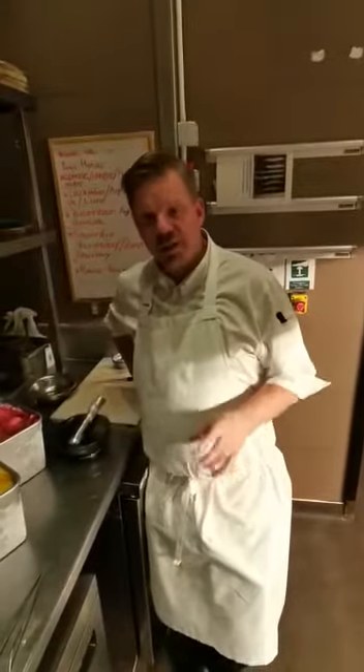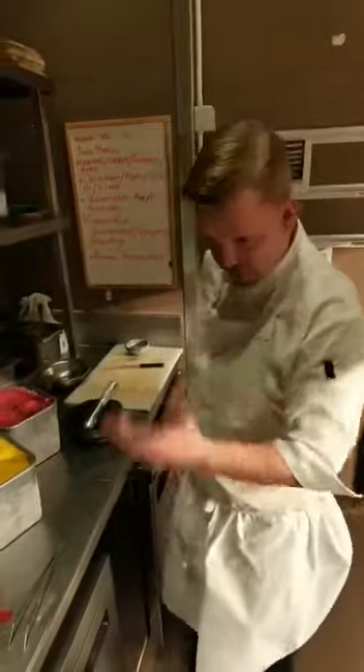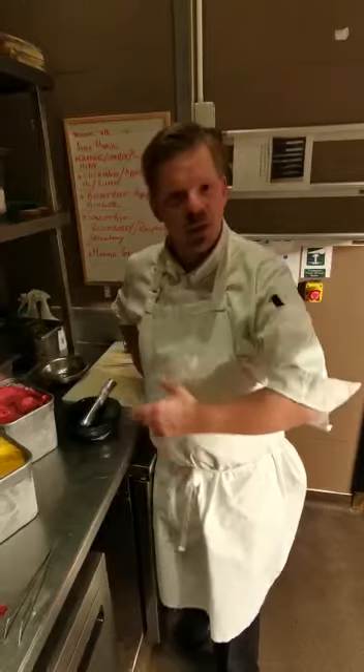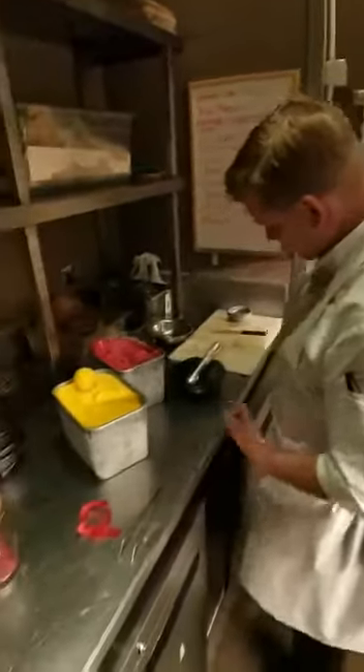For ice cream and sorbet selection, there are a few key things. You can obviously just put scoops on with no precision, just put it on. But what we try to do here is a little bit more than that, so the key is to make sure you do this properly.